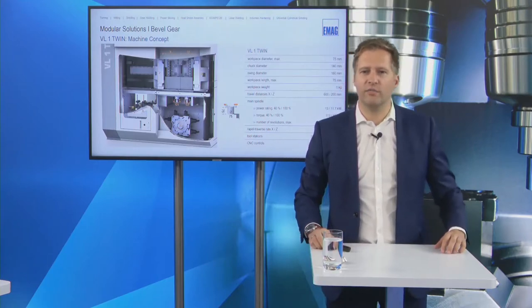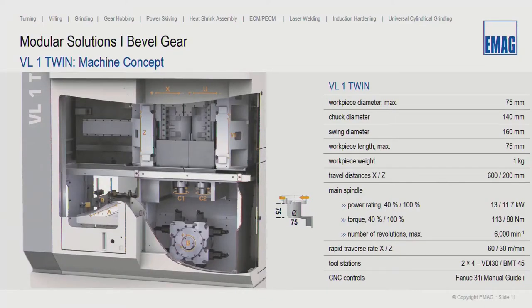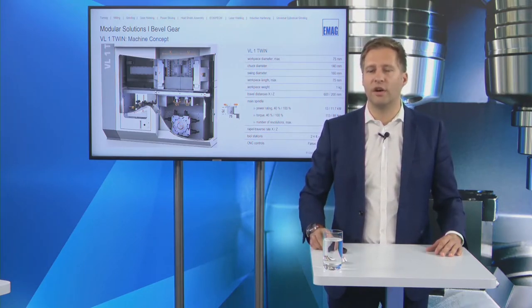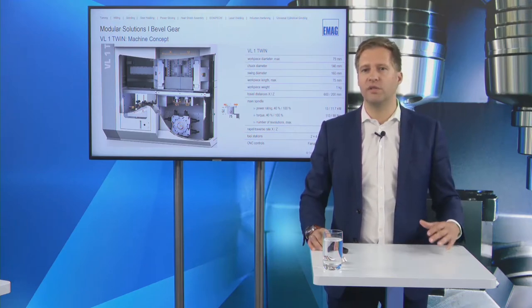Let me introduce the VL1 Twin in more detail. The cylindrical working area has a maximum workpiece diameter of 75 mm and a workpiece length of 75 mm. We use water-cooled motor spindles made by EMAG — our own homemade spindle — for highest thermal stability. We also have our EMAG-patented turret with a direct-driven torque drive for rotation, also water-cooled, providing a very good basis for producing highly accurate bevel gears.